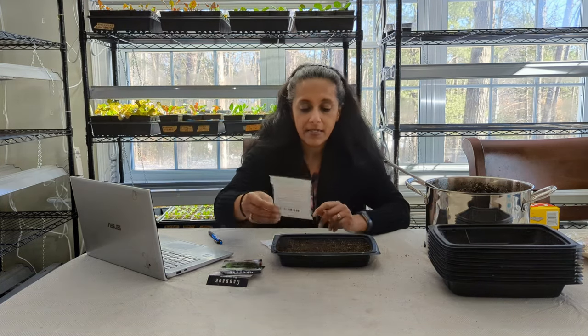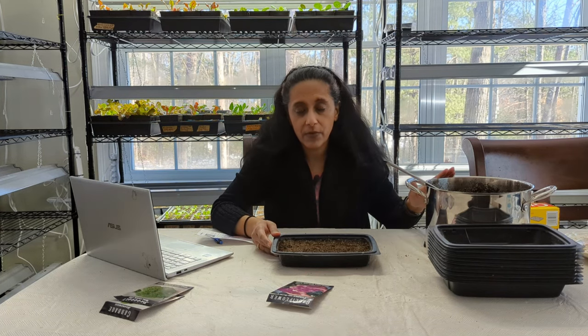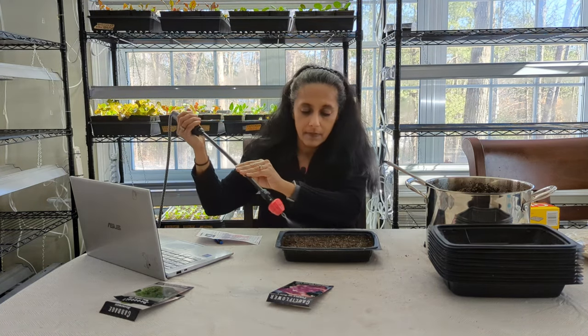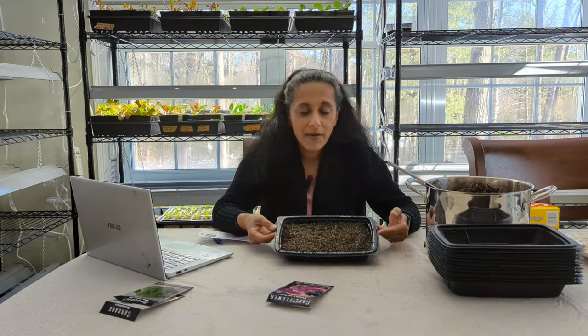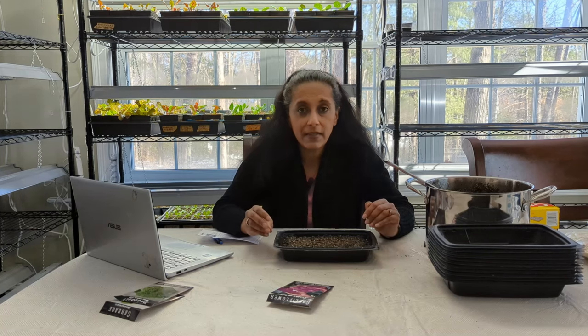Now that we've planted these seeds, the next thing I like to do — even though this seed starting mix has already been pre-moistened — is add just a little bit more water into this container. Now that the water has been added, we're going to cover this with clear plastic wrap. If you have some sort of a clear dome or cover, you could put that on as well. The main purpose is just to lock in the moisture and make it a more humid environment, which is perfect for seedlings to germinate in.